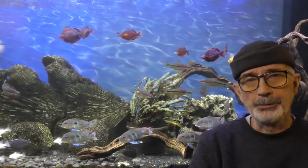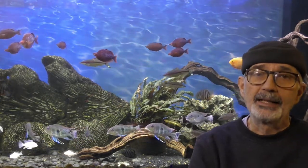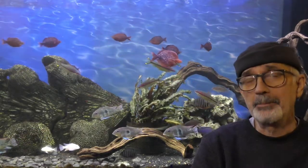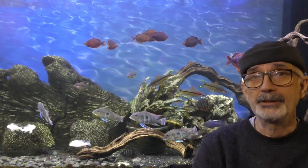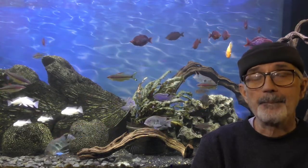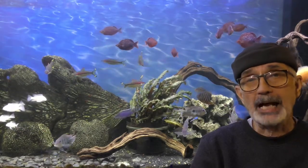Happy Holidays to my YouTube followers. This is John Demokas, aka Half-Man, Half-Cichlid. I'm really excited today to talk about a DIY project that I've worked on that's really revolutionized my options in setting up an aquascape.